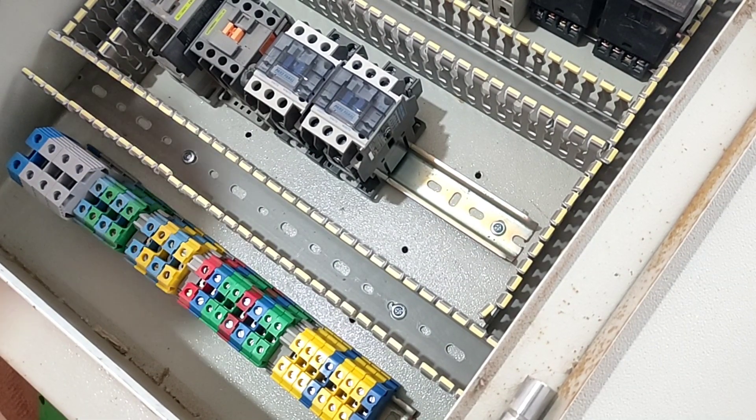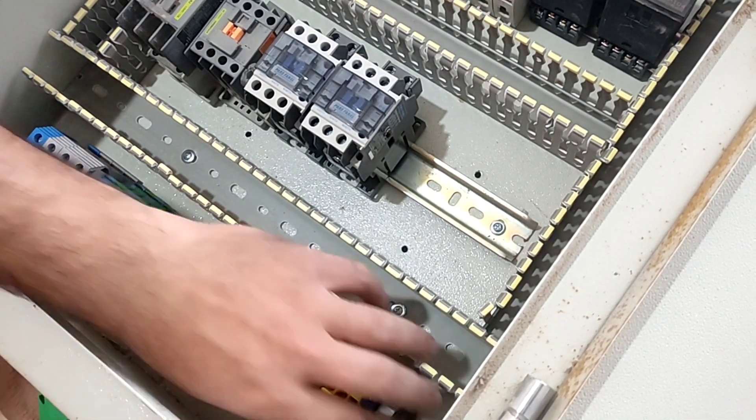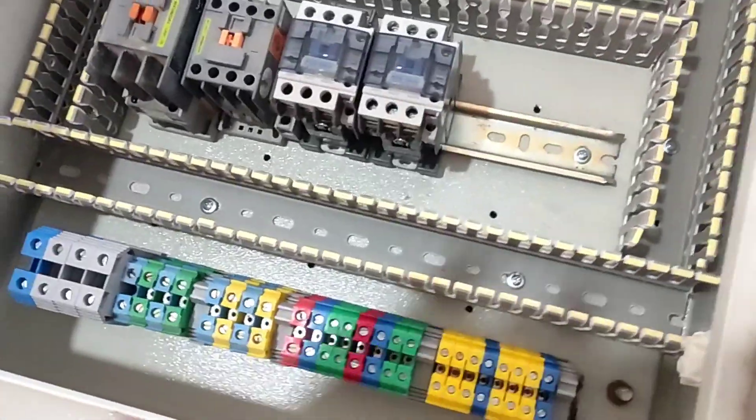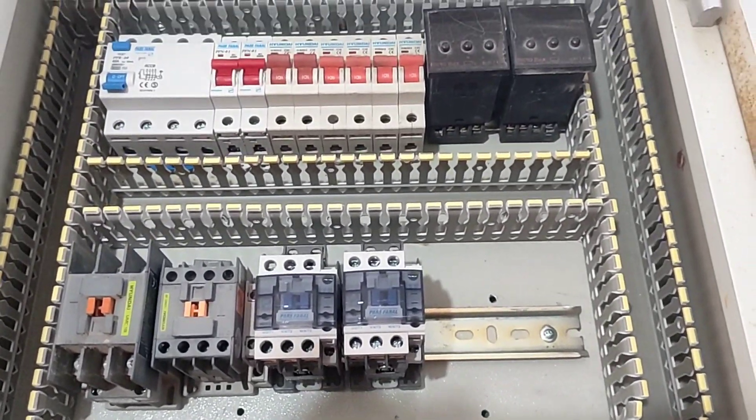This part of the tutorial is over. The wiring details are in the next video, which will be uploaded in a few days. If you like the video please press the like and subscribe button. Goodbye.